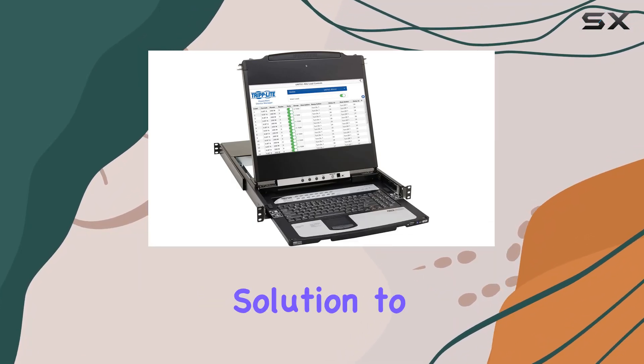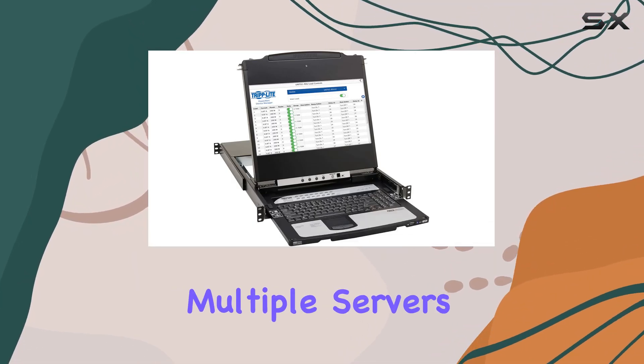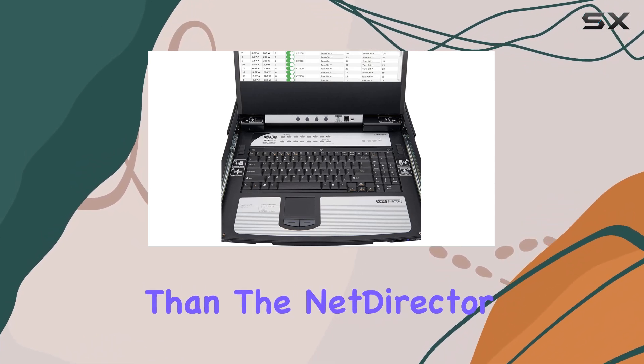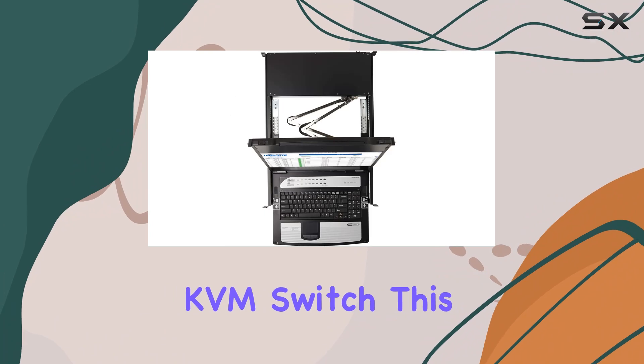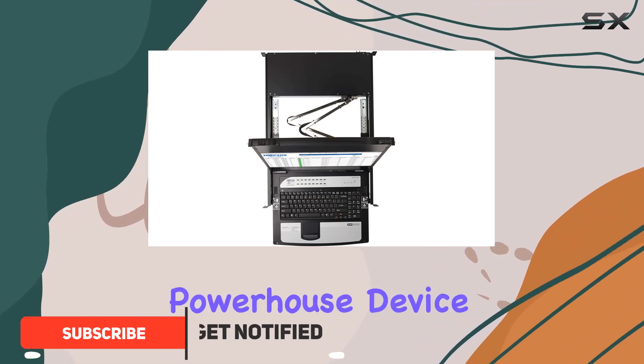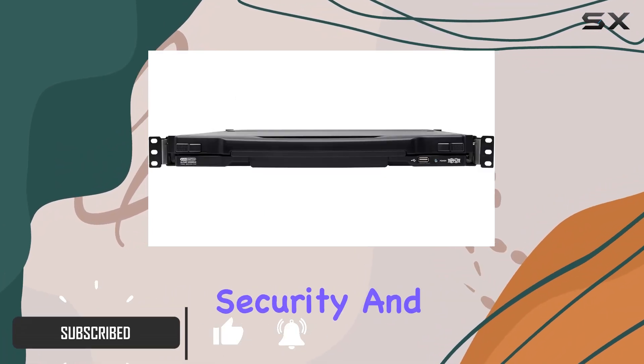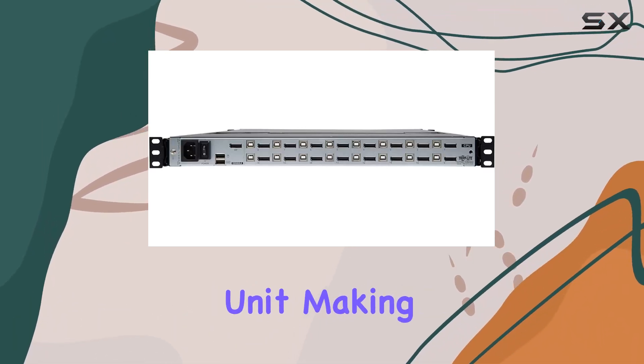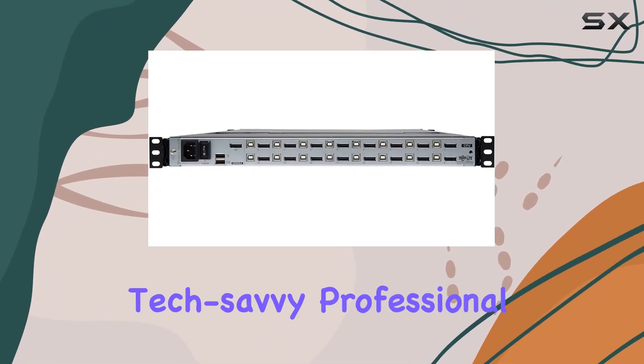Are you in need of a robust solution to seamlessly manage multiple servers or computers in your IT environment? Look no further than the NetDirector 16 Port DisplayPort KVM switch. This powerhouse device combines convenience, security, and efficiency into a compact 1U rack-mountable unit, making it an indispensable tool for any tech-savvy professional.